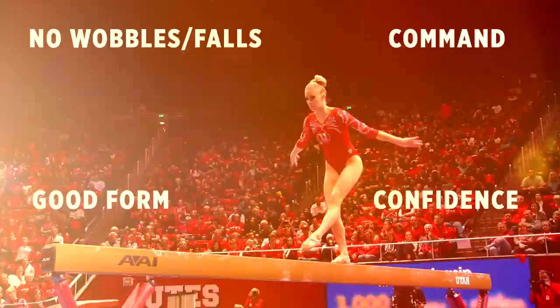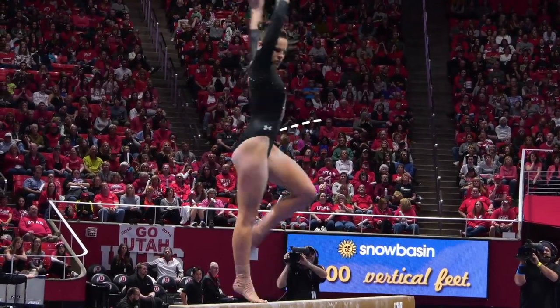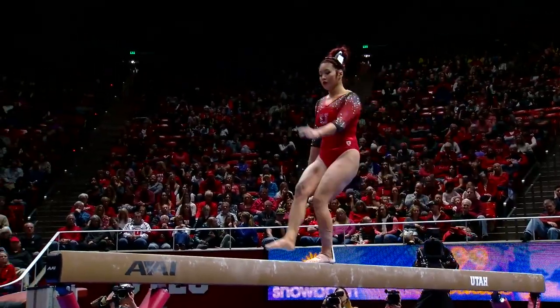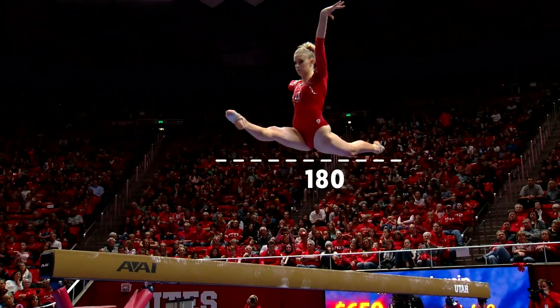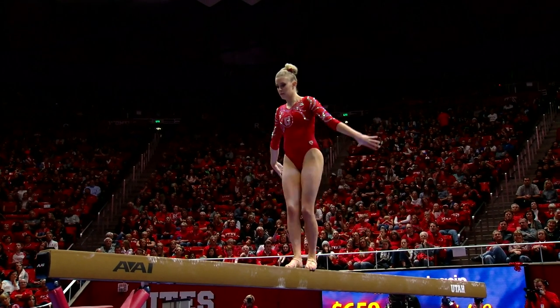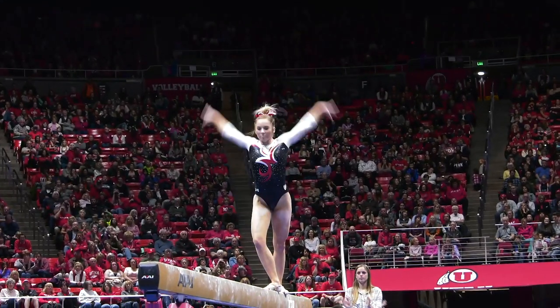The routine must include good form, a 360-degree full turn, a leap combination that includes at least two elements, a jump or leap that hits a 180-degree split, and an acro series which includes two flight elements.